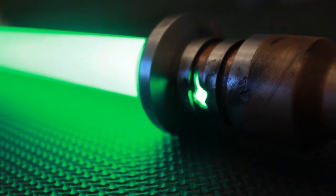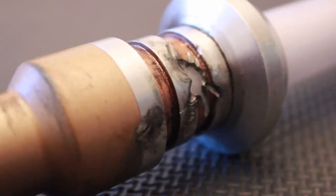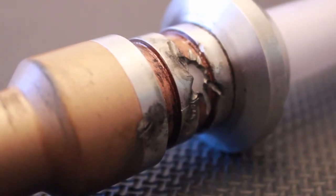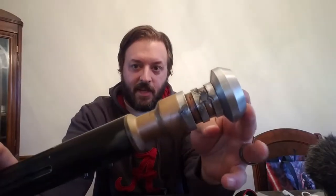We put a shattered emitter into this. I drilled the wrong hole in it — it was too big. So I just decided to make it a shattered emitter.